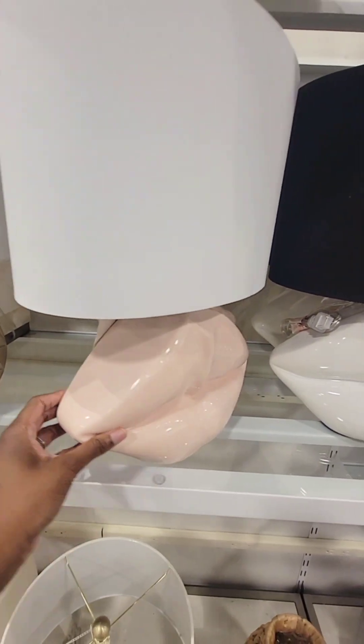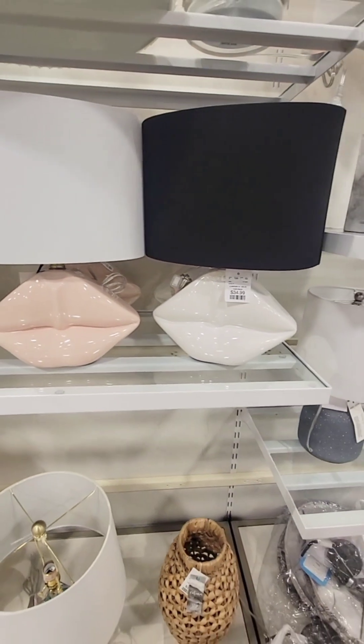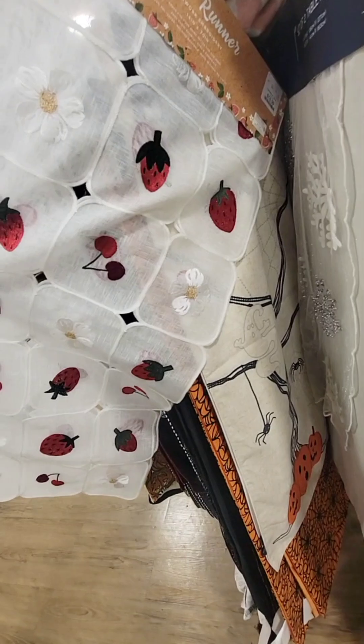Super cute. But I'm still looking for the bow lamps — probably won't find them, but super adorable. Strawberry table runner — how adorable for $17.